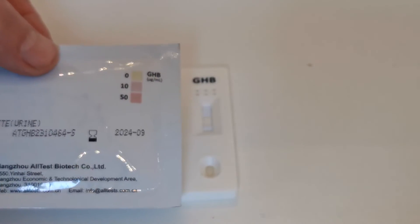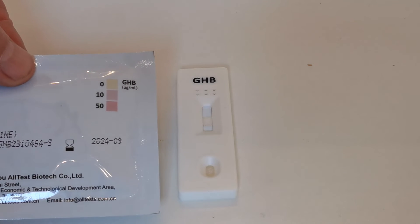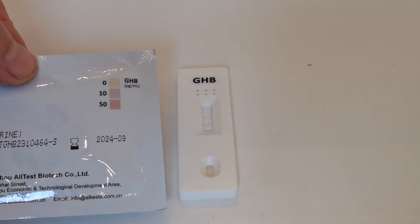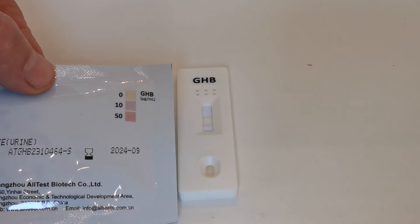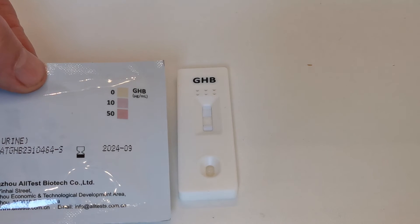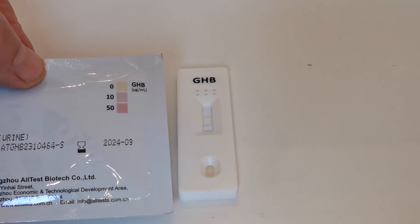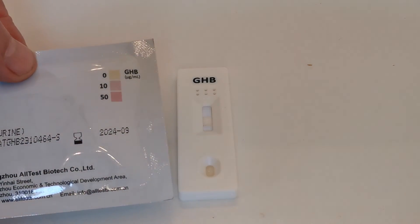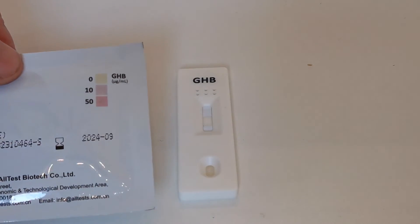This is the comparison chart that you work with. You can see it's a darkening shade of pinky-mauve that occurs with higher concentrations of GHB in the sample. The lighter shade corresponds to a concentration of 10 micrograms per mL, the next shade to 50 micrograms per mL, and shades beyond that indicate higher levels of GHB. However, at ten minutes the quantitative determination is lost.